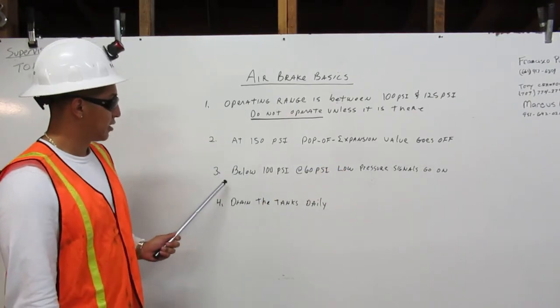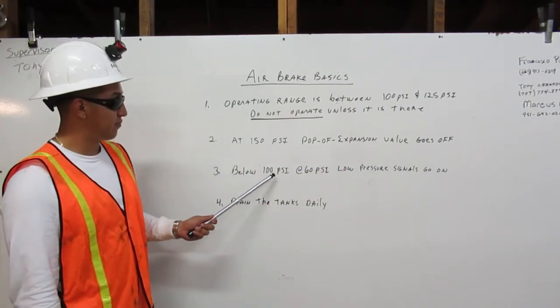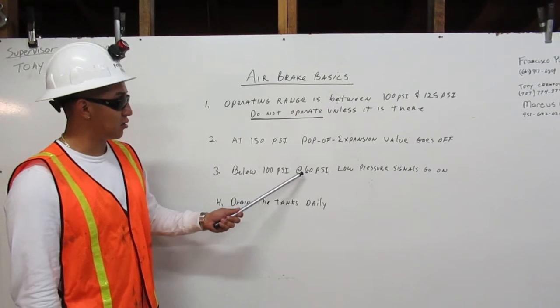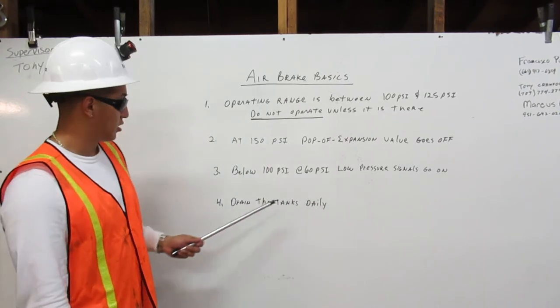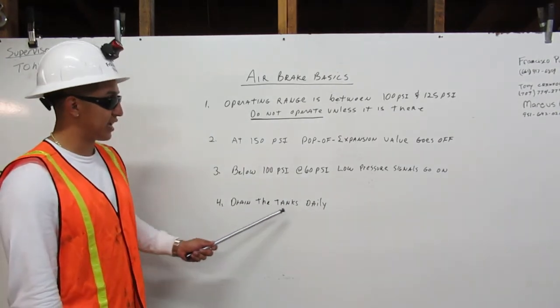Number 3: Below 100 PSI and about 60 PSI, the low pressure signal goes on. Number 4: Drain the tanks daily.